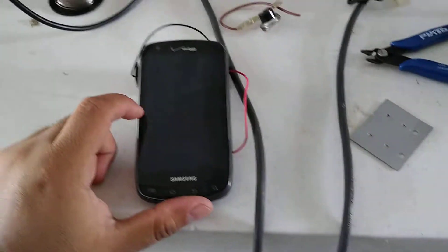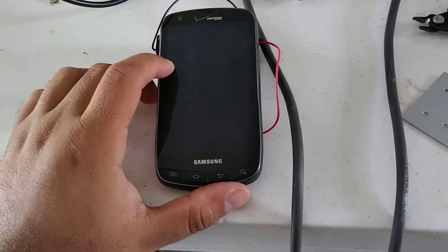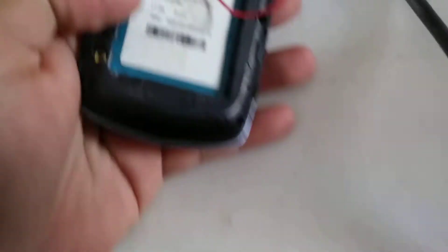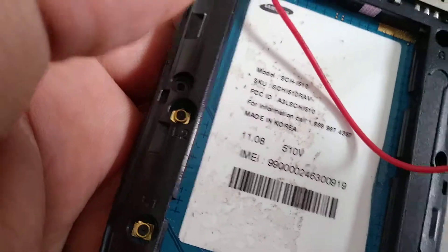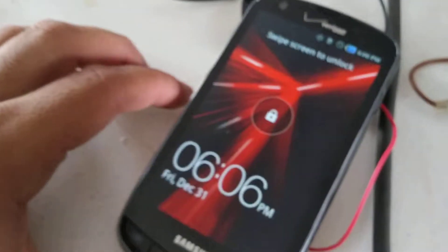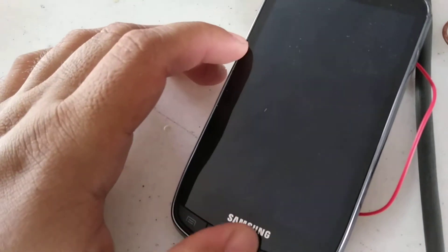I found this old Verizon phone. The battery dial — this phone is very old. This is the Droid, the i510. I think this is a modular Droid. Nothing special, I'm just showing you the old phones.